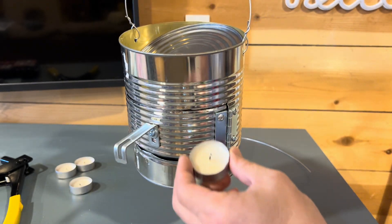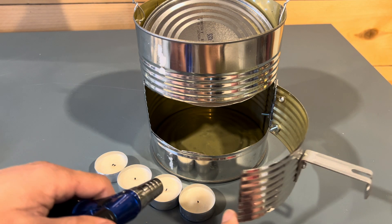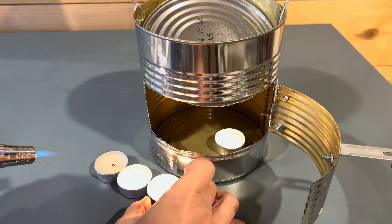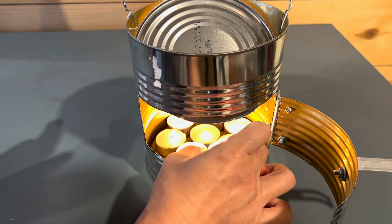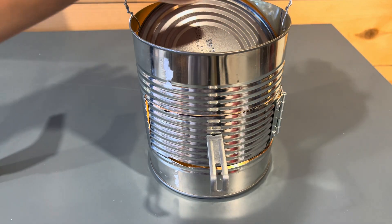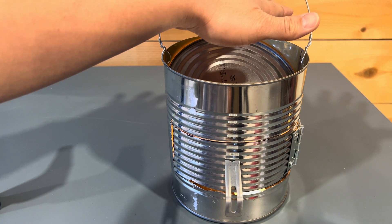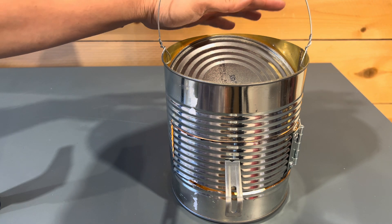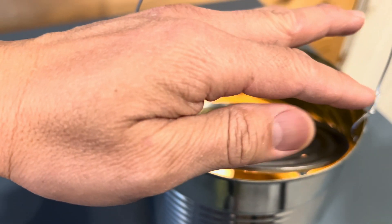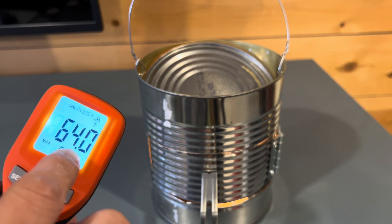Here we are — all we've got to do now is light up these candles and put them inside and see how hot it gets. It's lit — that's gonna radiate a lot of heat. We'll let it burn for a couple of minutes. Oh, this is very nice heat coming out of here! That's too hot to touch. It's been running for about five minutes; I'm gonna test it right now.